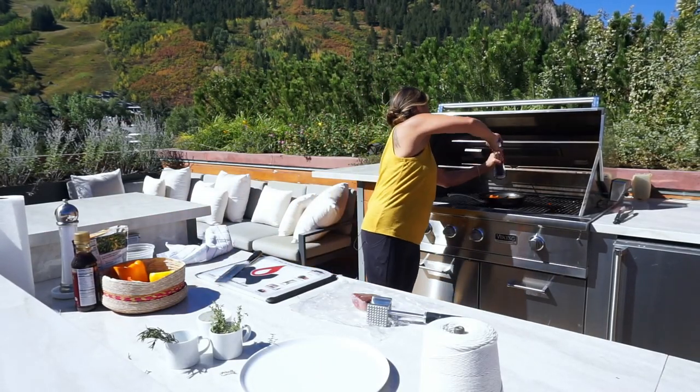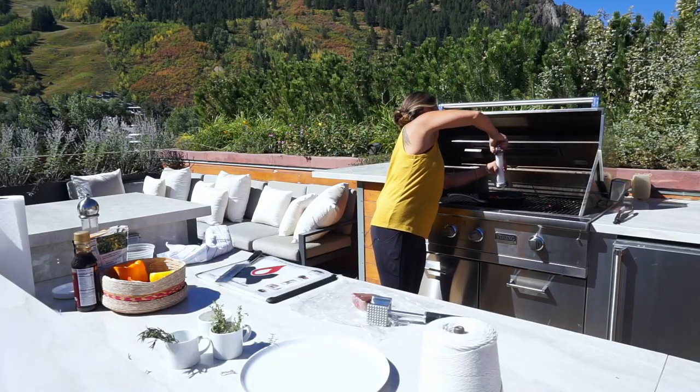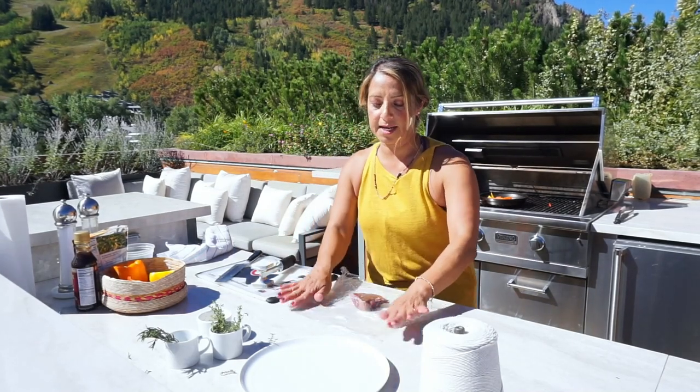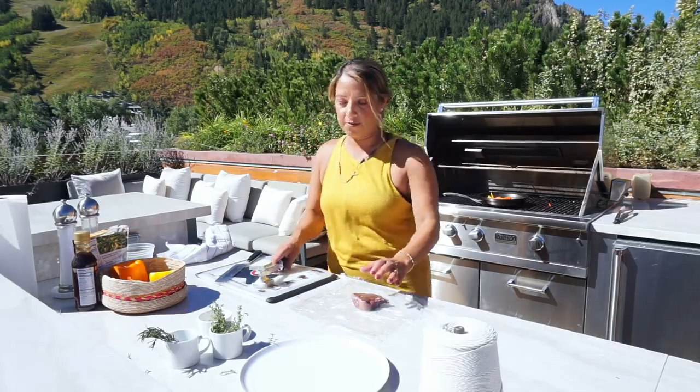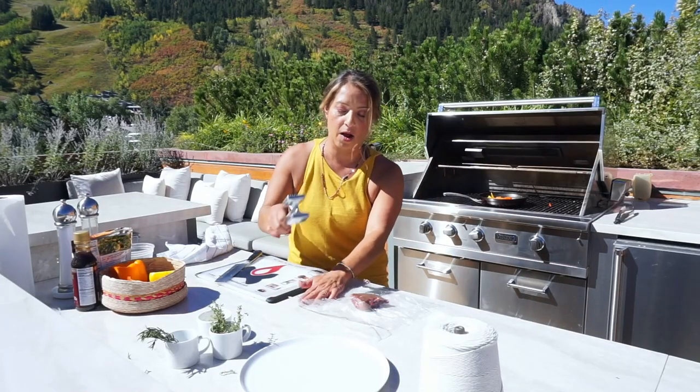We're gonna add a little bit of pepper and a little bit of salt. Now while that's cooking — don't forget it's there — we're gonna pound out our meat. I want it to be almost like a nice little sheet that we stuff, so do not destroy this piece of meat. You've got to pound it out slowly and carefully.